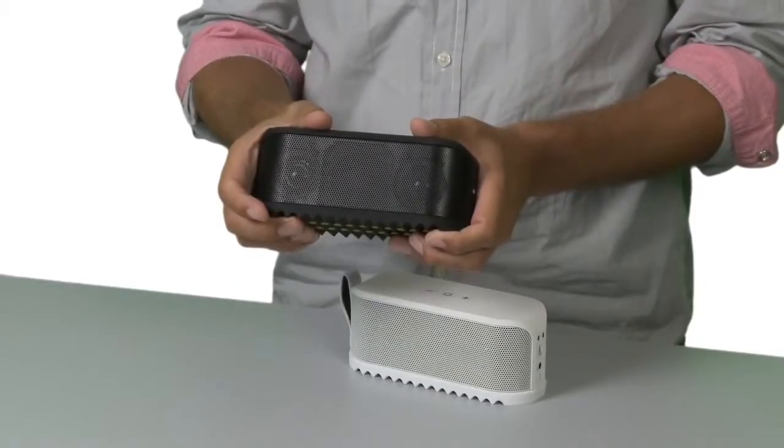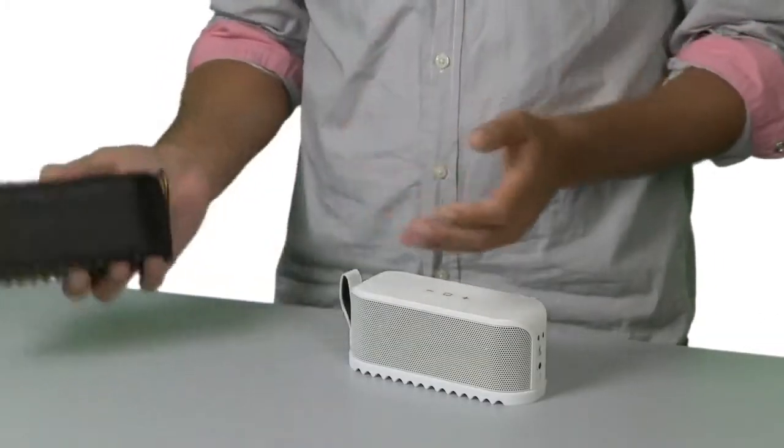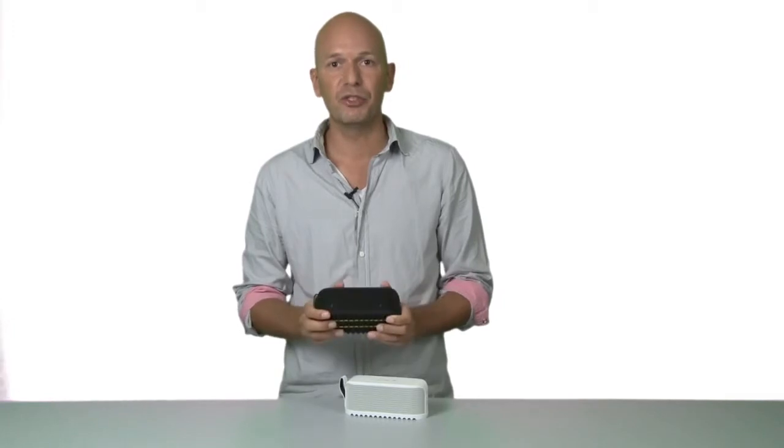Hi, I'm Peter from Jabra, and this is the new ultimate portable speaker, the Jabra Soulmate. The Jabra Soulmate is the ultimate portable do-anything, go-anywhere portable speaker with massive sound that allows you to share your music and tunes wherever you go.